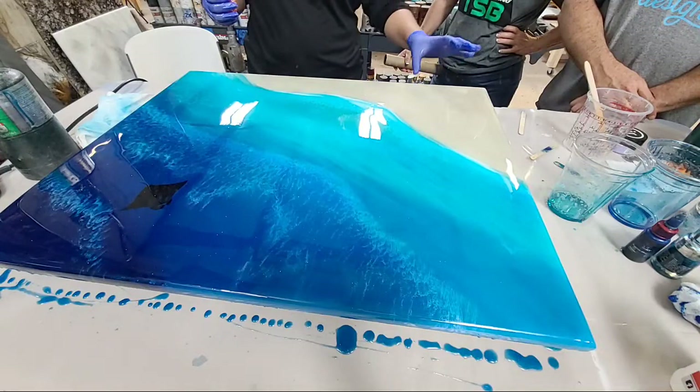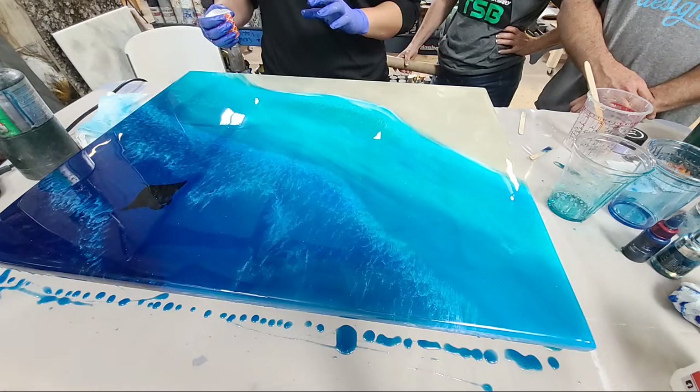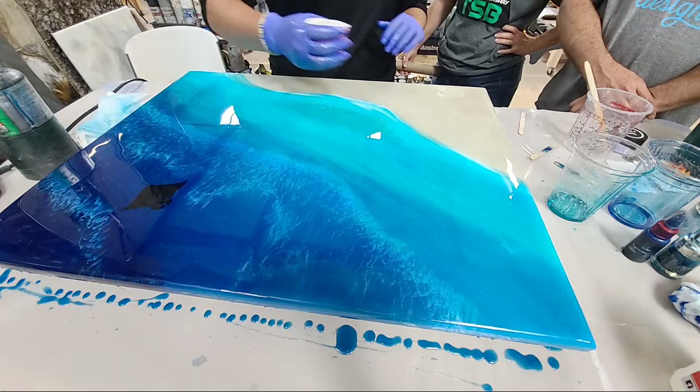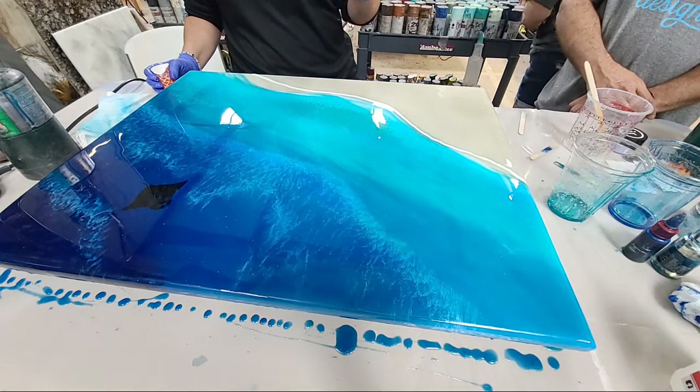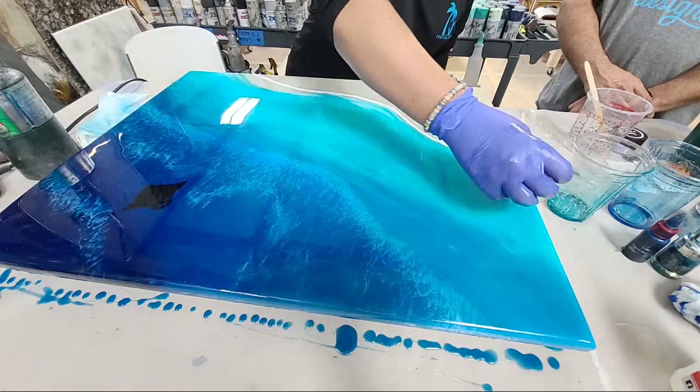Now we're going to add our first waves. I like to do my sand wave thicker. When you go to the beach, the wave that comes in on the shoreline is usually foamy at the edge with a lot of bubbles right on the surface — that's what we're going for. She has her epoxy in a paper cup that she's squishing. Go for whatever style you want: abstract or more natural.